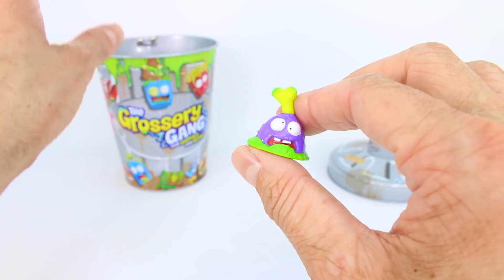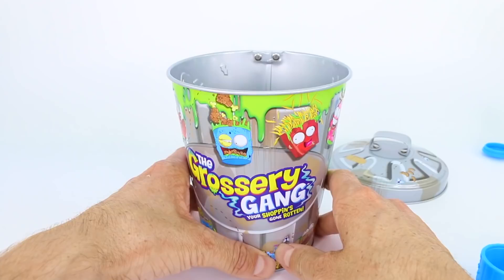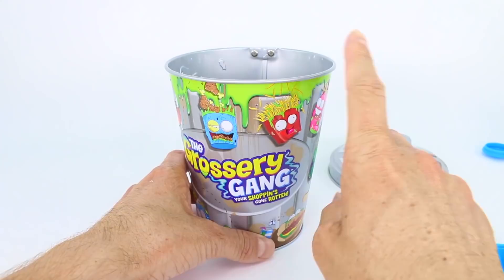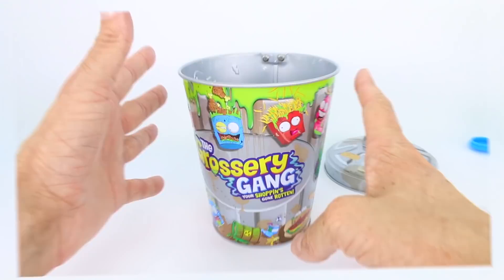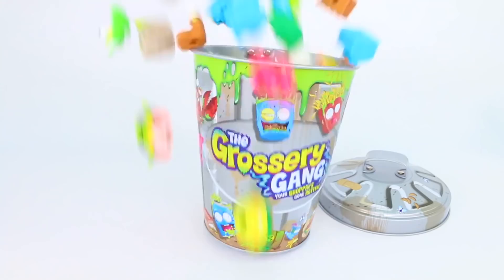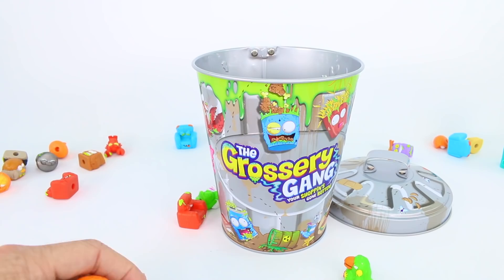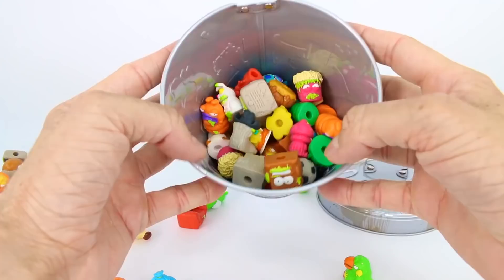So you're going to go into our collector's tin. We have so much space in here — should we go grab all the Grocery Gang members that we have and just dump them all in? Let's do it. We are going to pour them into the collector's can. Are you ready to see a ton of Grocery Gang members fall into this can? Here we go — whoa! Oh my gosh, all those Grocery Gang members. There's so many that actually did not make it into the trash can, so let's get all of the ones that didn't inside.